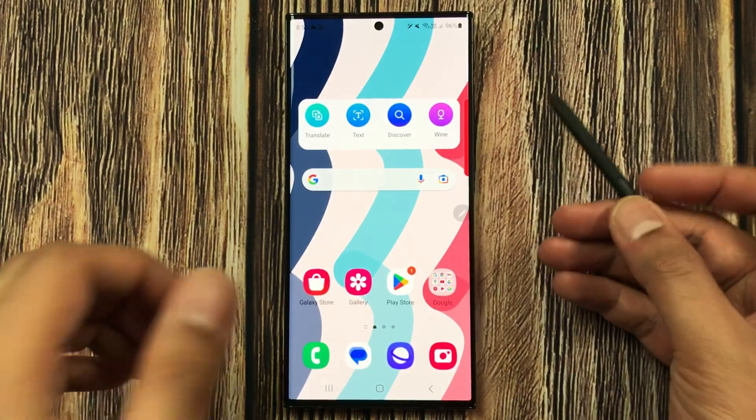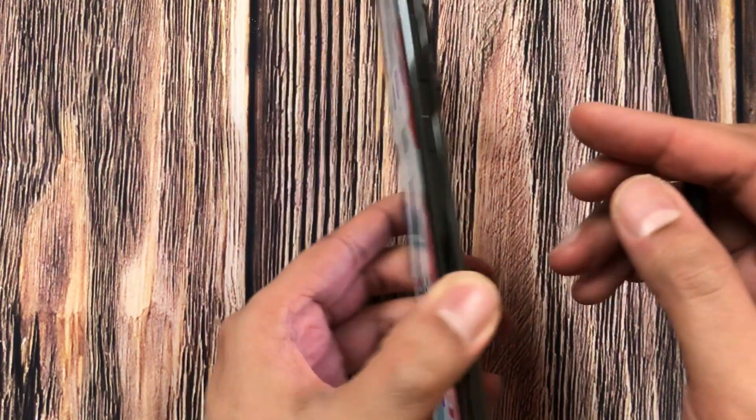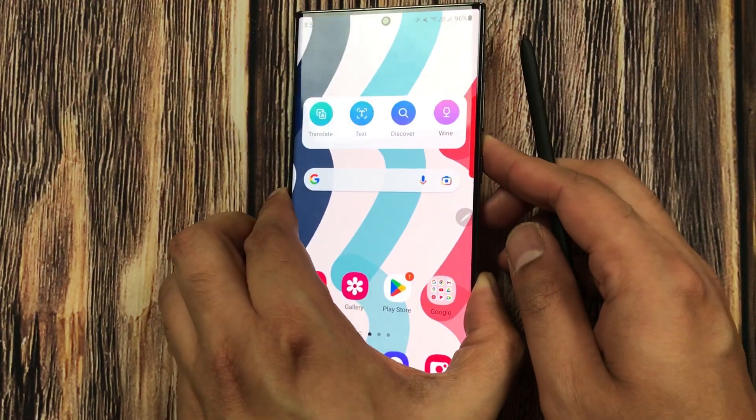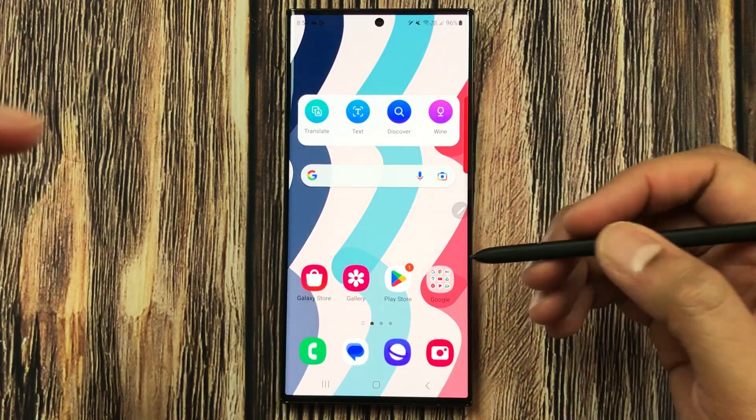Hello guys, I hope you are doing really well. Today I have with me the Samsung Galaxy S23 Ultra, and in this video I'm going to talk about the S Pen Air Command top 10 features.